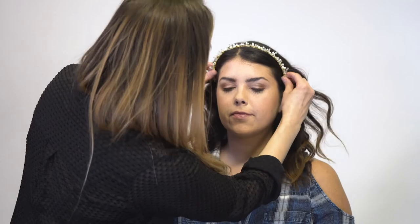So this is the finished look. You can leave it as is, or it's easy to add a little hair accessory. Here's a little headband with some crystals and some pearls, and it's really going to elevate her look.